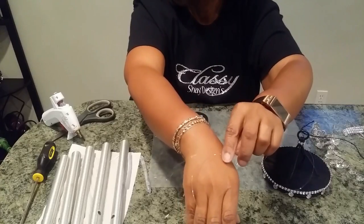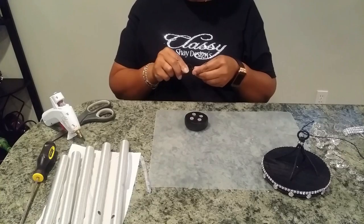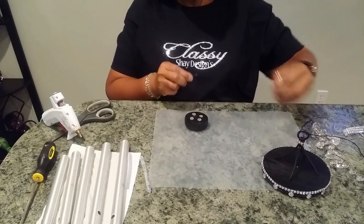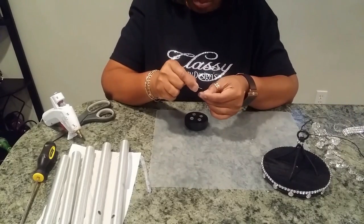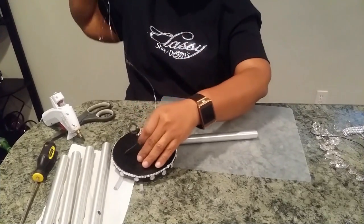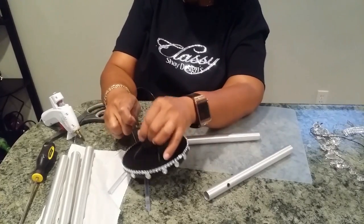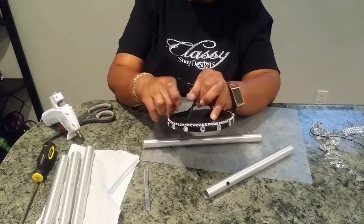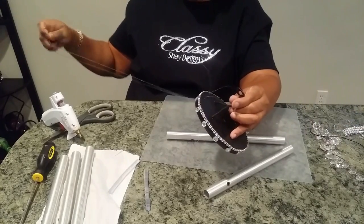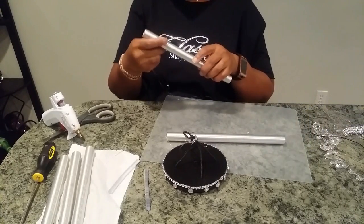So what I'm going to do instead of using the ribbon is take some of this fish wire, double it up, and use that — it'll be just as strong as the black ribbon that we cut off, but it'll be see-through so it won't take away from the bling. After making sure I had a really secure knot in the fish wire at the top of the chime, I'm now going to take the chime poles and start restringing them using the fish wire in place of the black ribbon string that was on it.